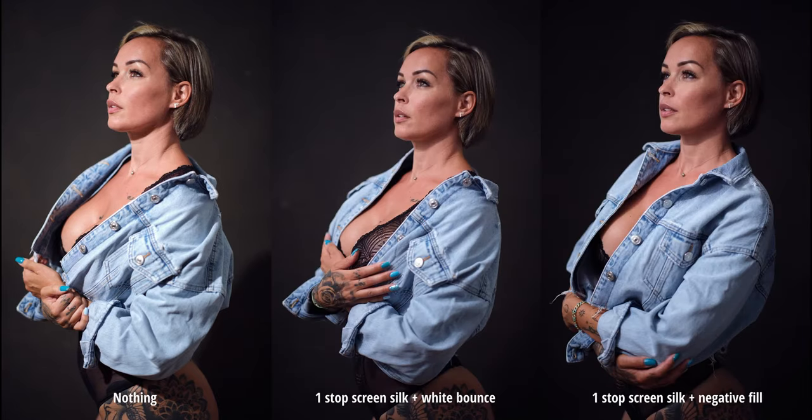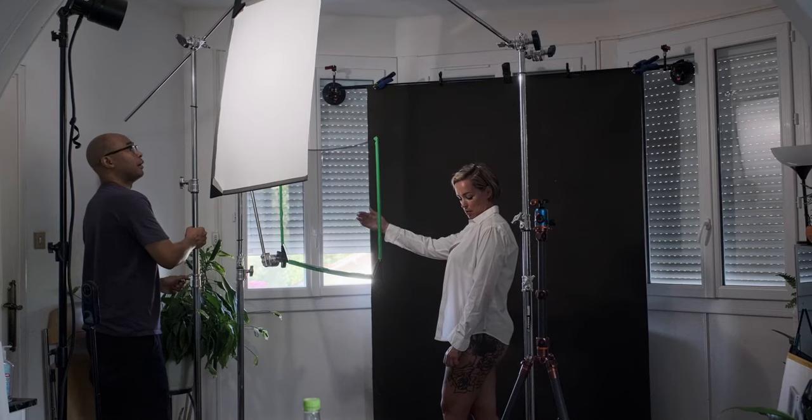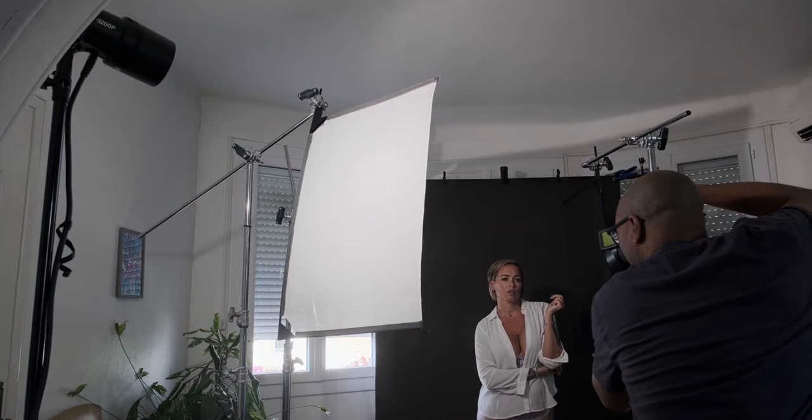I am using a single Godox 8200 Pro here, bare bulb. You can of course add any additional light modifier if you want to go further or want more control. For the white shirt, we already know what to do — a single black net will do. This is before the black net and this is after. No more clipping in the white shirt. I am diffusing my light with a one-stop silk. I also tried the black solid flag as a negative fill and then used the two-stop silk as a white bounce.